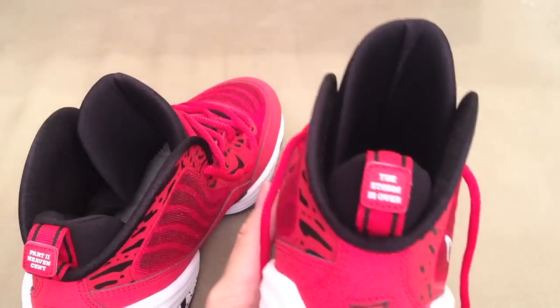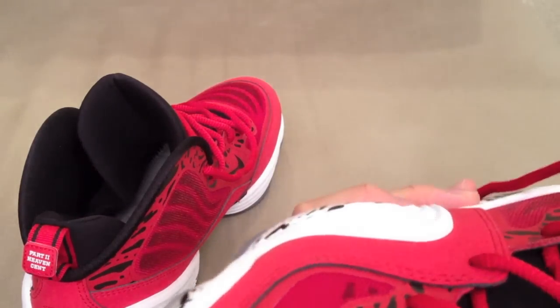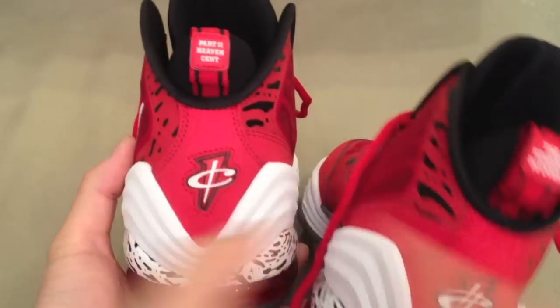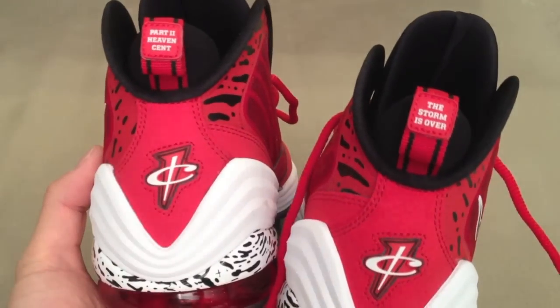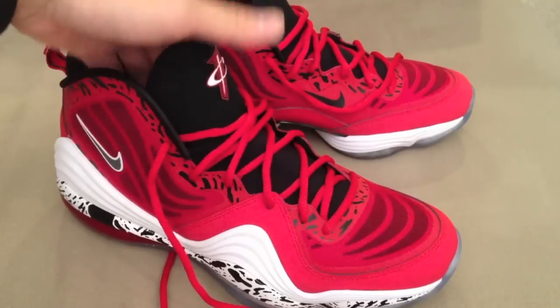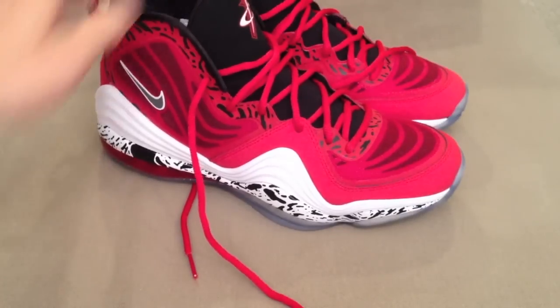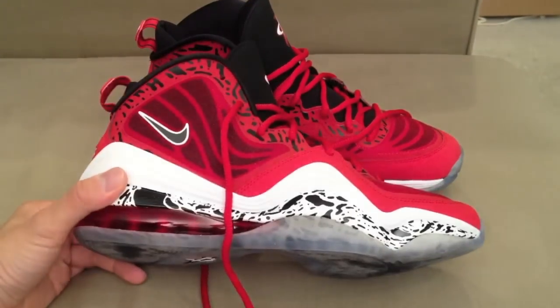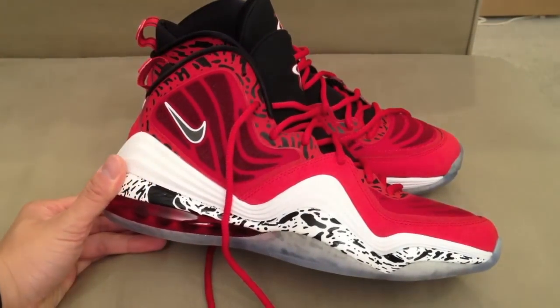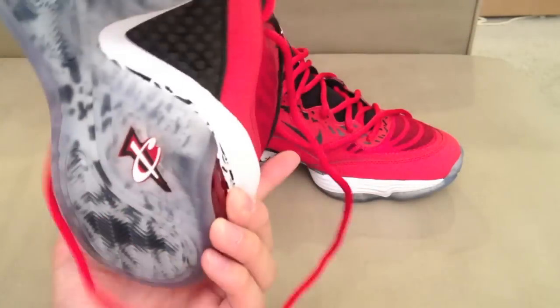On the other shoe it says 'The storm is over.' I don't know too much about the story behind these two sayings, so if anybody wants to fill me in, feel free. The first part of the video, that camera doesn't catch the red well, but this is what they really look like. Definitely a sick shoe — I'm going to be rocking some shorts for these so you guys can see what they look like. Here are the Penny Fives.